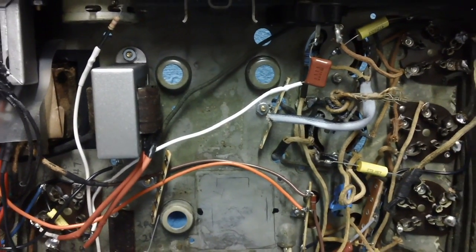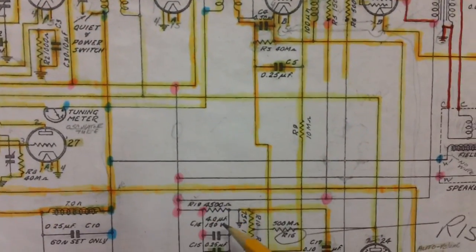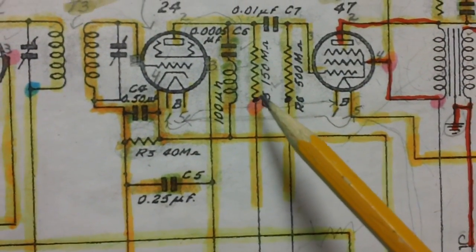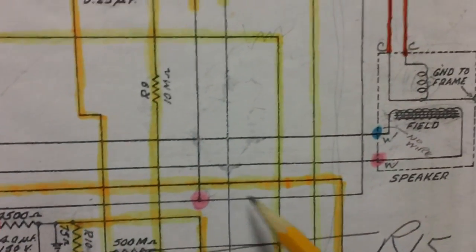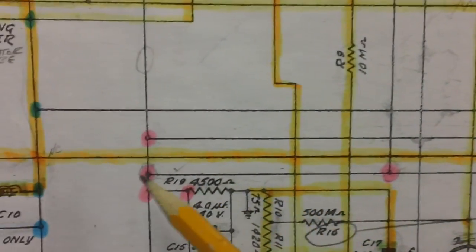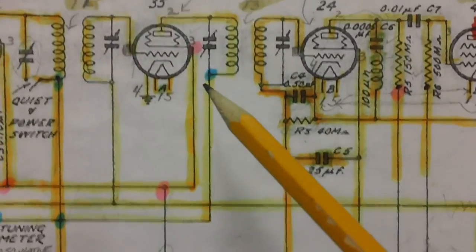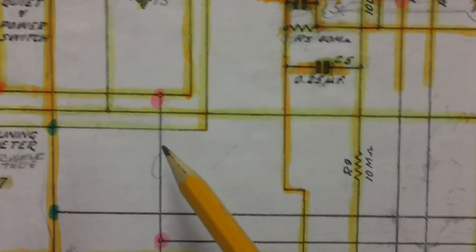Let's take a look at our schematic and figure out what we're going to do. You'll recall I put all these pink dots on here to show that all of these contacts — all these points — have to be connected together. I think we're going to start with this 150K resistor, R3, and connect it to the point that goes up to pin 4 on the 47.2.